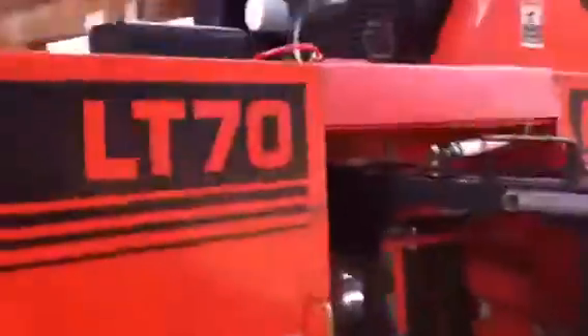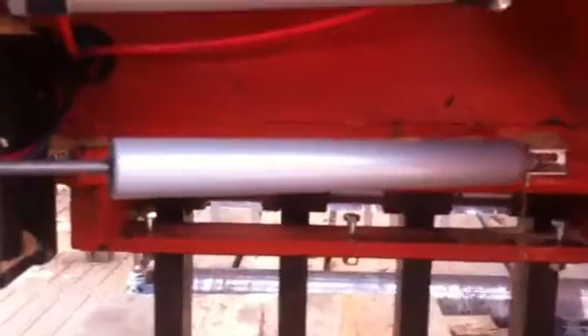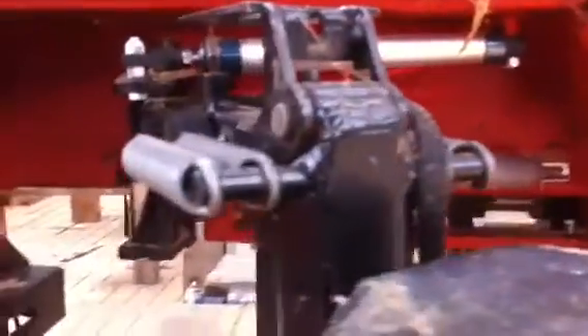The hose comes out right there into a Princess Auto air cylinder. The cylinder you see below it is off of a screen door — it's the spring system that sucks the thing back. I reused some mechanisms from the old system.